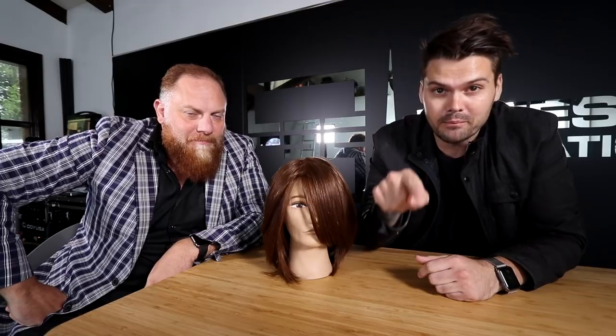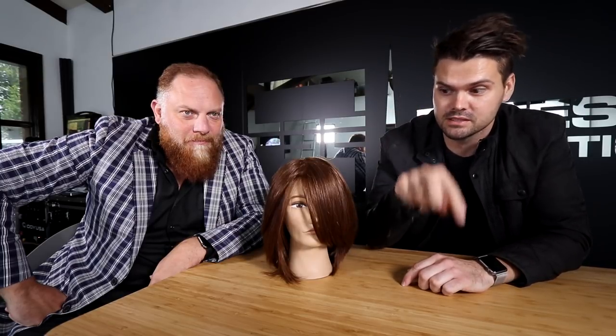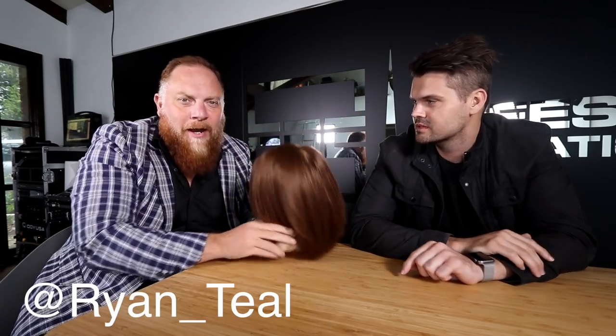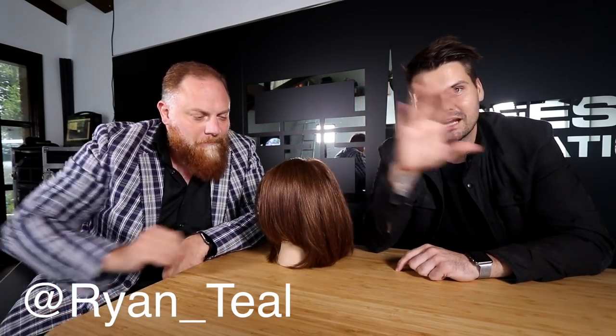Alright guys, if you liked that cut make sure you hit the subscribe button below. Also don't forget to go to Ryan's channel, Hairdressing According to Me, and subscribe there as well — the link is in the description. Make sure you share this video with all of your hairdresser friends. Ryan's on Instagram at Ryan underscore Teal, like the color — and all of his pictures are sideways. Have a good one guys, thanks for watching, we'll see you on the next video.